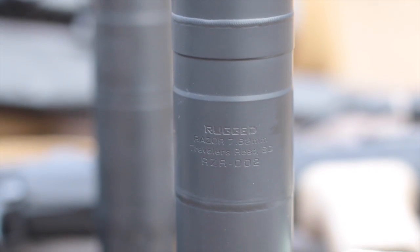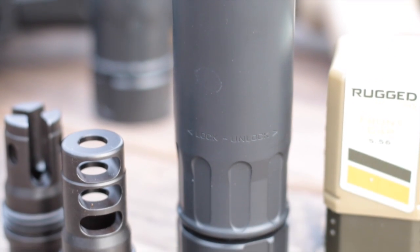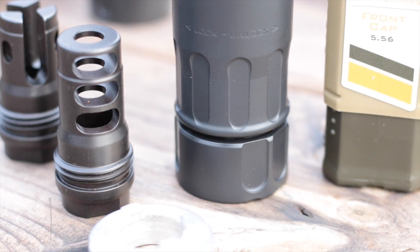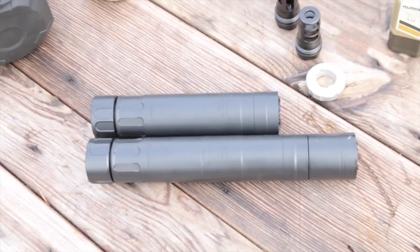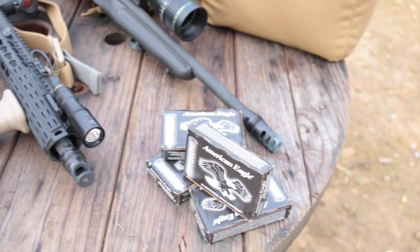Like the Surge 762, the Razor 762 is also rated up to the 300 Remington Ultra Mag, and yes, it's even belt-fed rated. Rugged Suppressors lives up to their name by overbuilding their cans to reduce the chance that you'll need their no-questions-asked lifetime warranty. That said, whatever you manage to do to your Razor — regardless of fault — Rugged will fix or replace it free of charge.